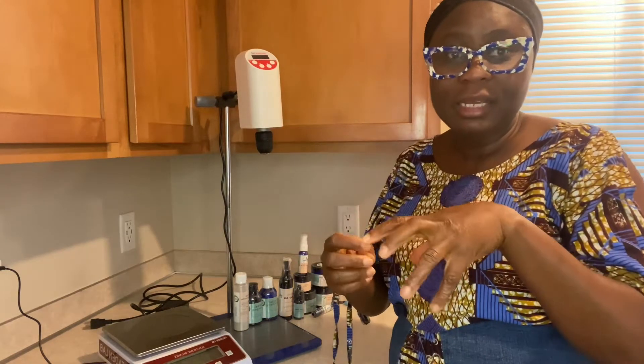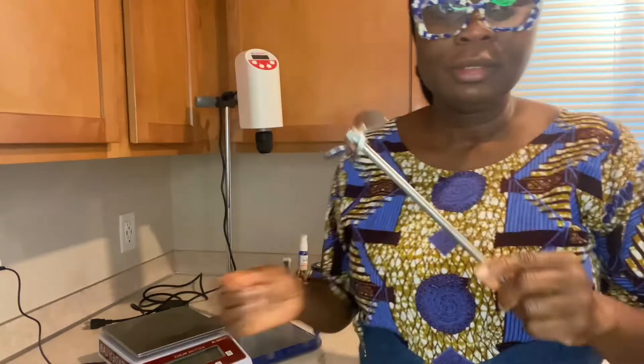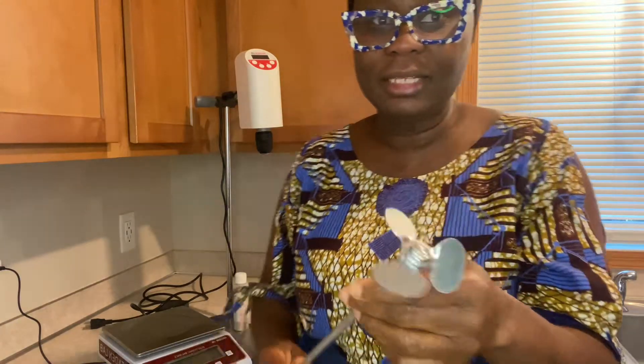I bought this because I saw that the blade to emulsify is thick, and I really like that. Let me get the blade. So this is the blade — you can see how thick this is. Oh my goodness, this thing works wonders. It's so thick and it does a good job with emulsification.